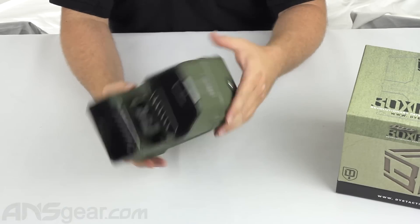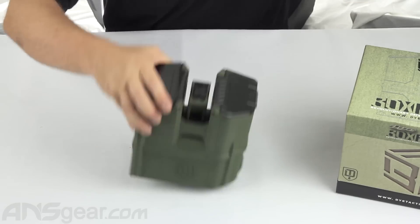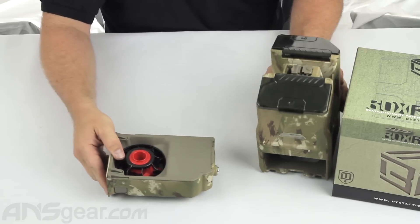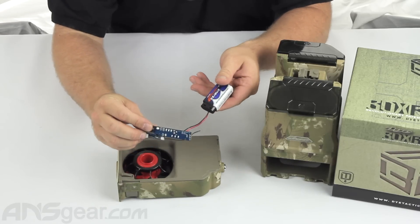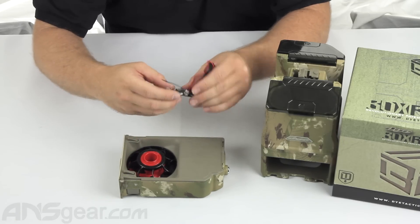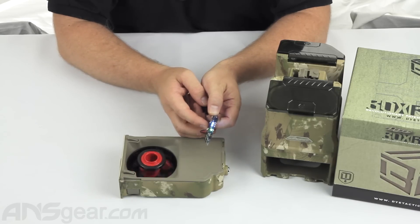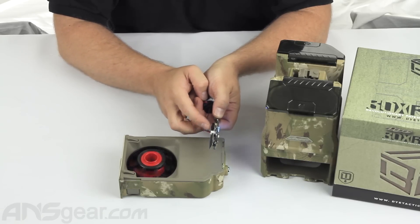Without the loader being synced to the board, it's not going to work — it'll just spin around. So what I've done is I have a loader here with batteries in it. This is the new board that I've taken out of one of the packages and I've already synced it to this loader. So if I turn this on, you can see it power up and recognize it. Every time I push the trigger, you can see that it's going to spin — I'm just activating the micro switch and it's turning.